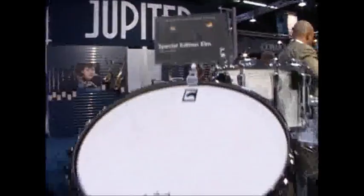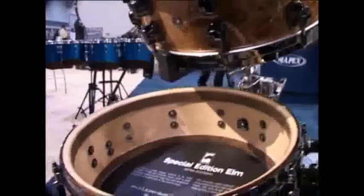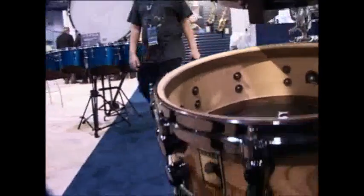This is the Special Edition Elm Snare. It's a maple shell with an elm veneer on the outside and walnut reinforcing hoops on the inside.